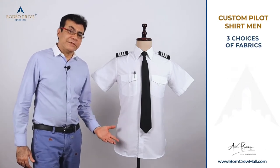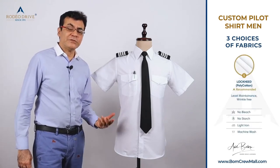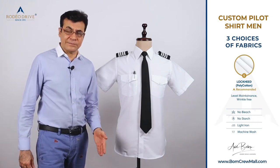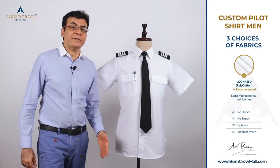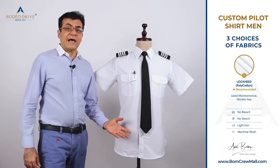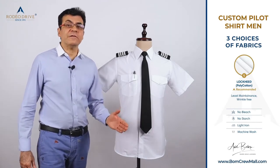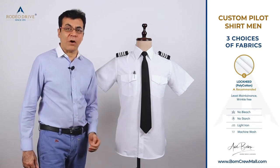We have three choices of fabric. The first is a polycotton we call Lockheed, very specially made with a special formula — high content of poly and less cotton. This polycotton is the most breathable fabric available in aviation and is highly recommended. It's designed for pilots who want to machine wash, wrinkle-free, with minimal maintenance and low heat ironing.